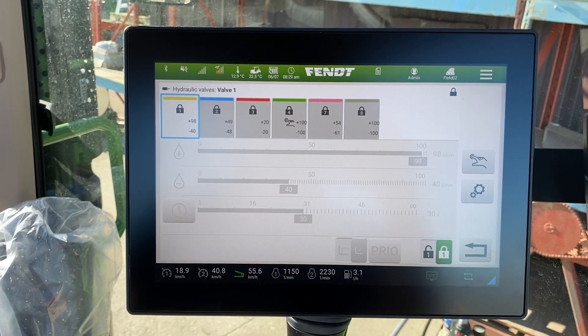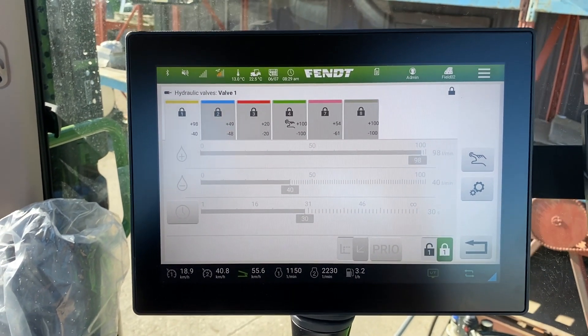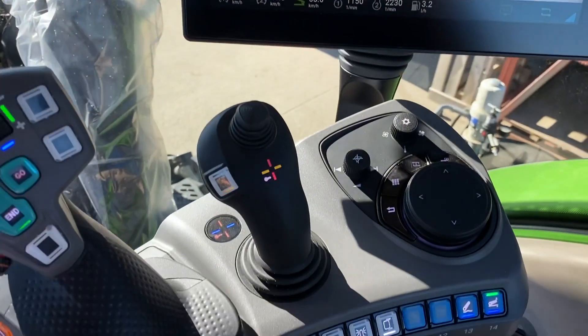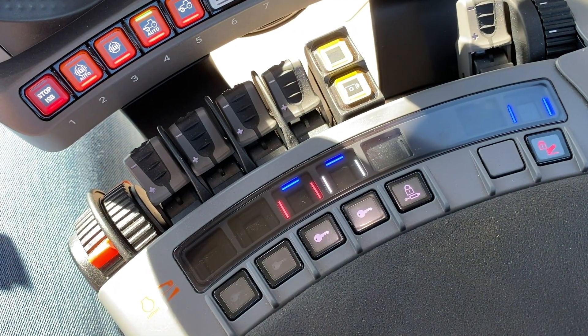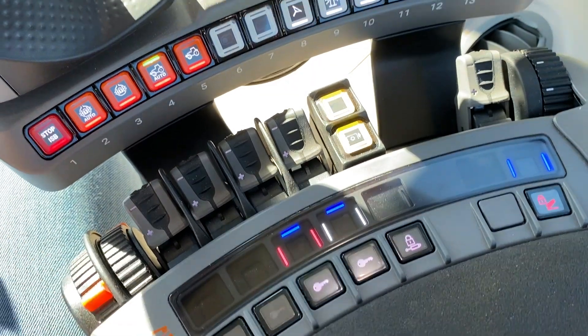When you touch hydraulics, as you can see, everything is locked. There are two ways that you can unlock it. You can either do it individually right there, or if you move down here onto your right-hand console you have an unlock button. You can see how it was red and I touched it — everything came alive.